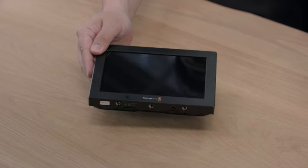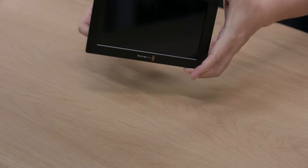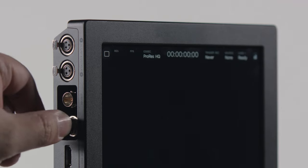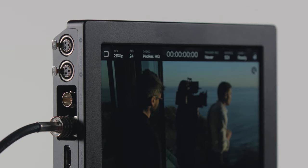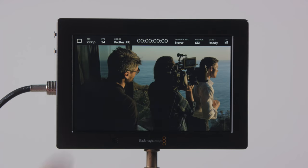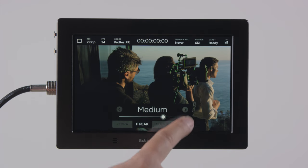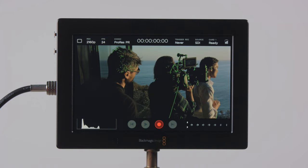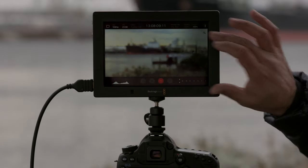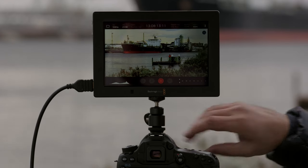Getting Video Assist 4K to work is incredibly easy — all you need to do is add a battery, connect the video input and start recording. It really is that easy. Video Assist 4K will automatically detect the video input format, so you don't need to change any settings to record. To help you set focus accurately, you can enable focus peaking, which makes it incredibly easy. The focus peaking will overlay green highlights on sharp details in the image, so to get best focus, just adjust your lens for the maximum green highlighting. You can also zoom into details by tapping the magnifying glass icon for a really clear view of the sharpness in the fine details of your shot.